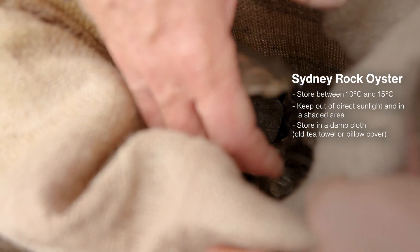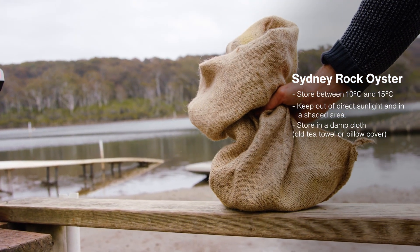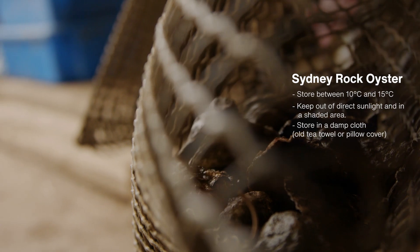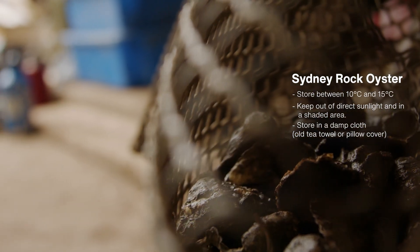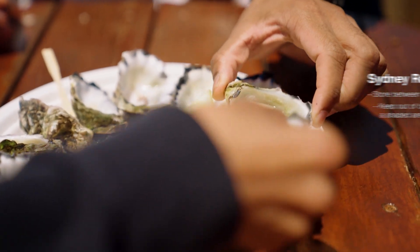If you're buying a lot of oysters, the oyster farmer will probably give you a big hessian sack — there's a reason why they use them, they're perfect for storing oysters. But if you've got a lower volume, you can either wrap them in a damp tea towel, or if you've got an old pillowcase, run it under the tap to get it damp, squeeze out any excess moisture, put the oysters in there, and then put it under the kitchen sink.